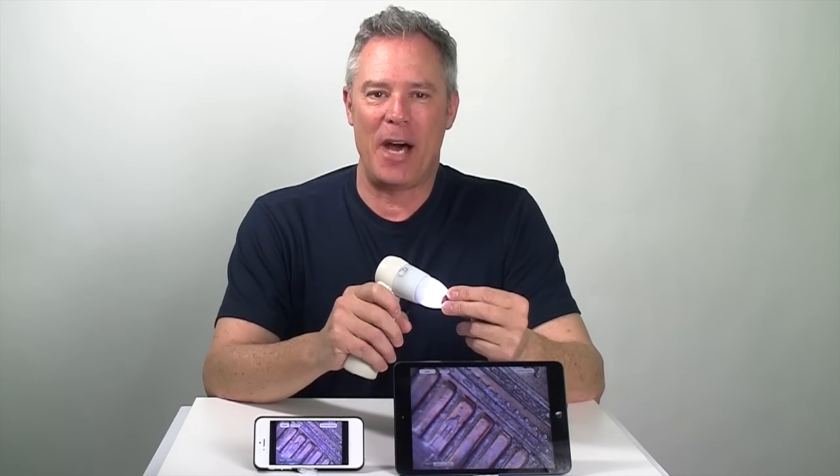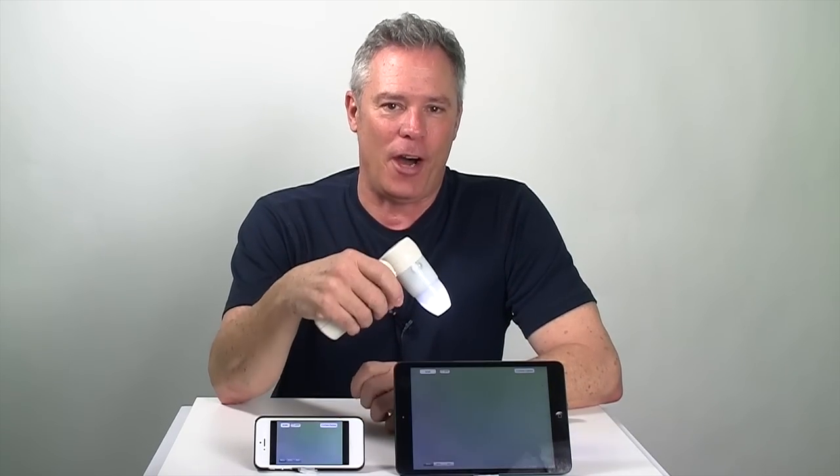Welcome to another episode of the ProScope Magnifier. I'm Peter White. Last episode I mentioned the FOSS High School BioBanditos — another shout out for you guys.